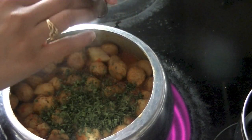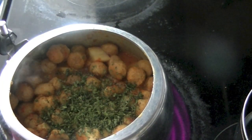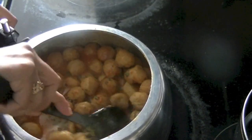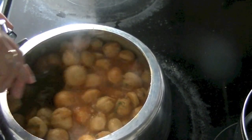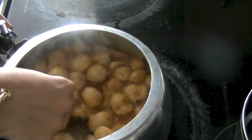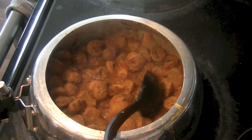Also add dried fenugreek leaves, also called kasuri methi. I had some fresh kasuri methi in my garden — I just dried it and that's what I've added in. You can also use store-bought kasuri methi.